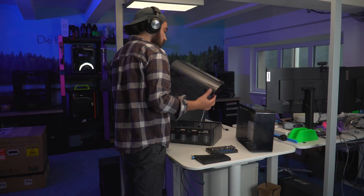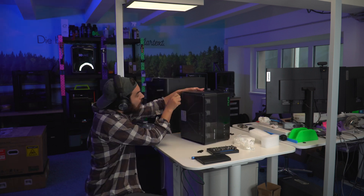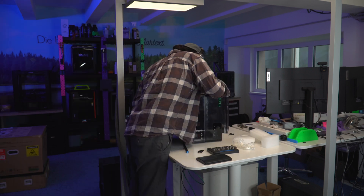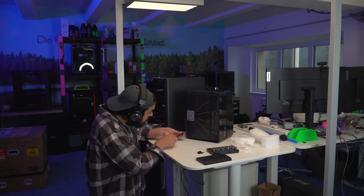This simply replaces the top cover of your AMS. You just take off the lid and screw this on, and it comes with the screws. No instructions come with this because, well, I guess it's pretty obvious. It literally took less than two minutes.